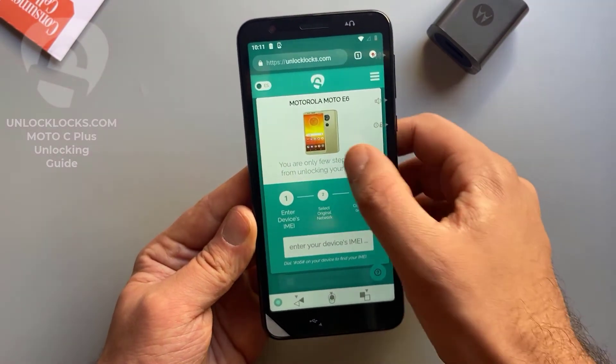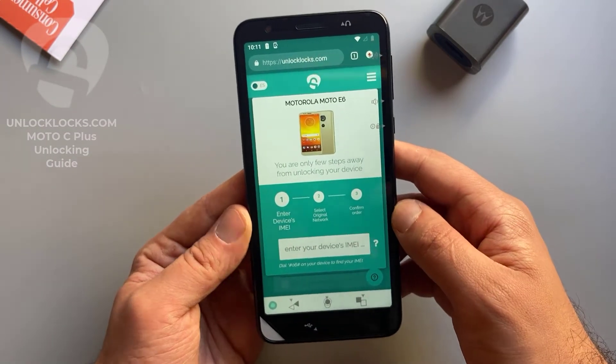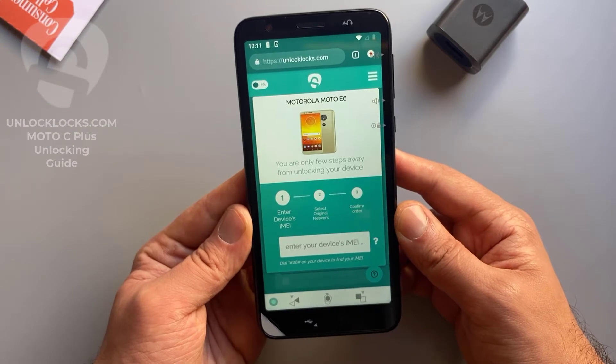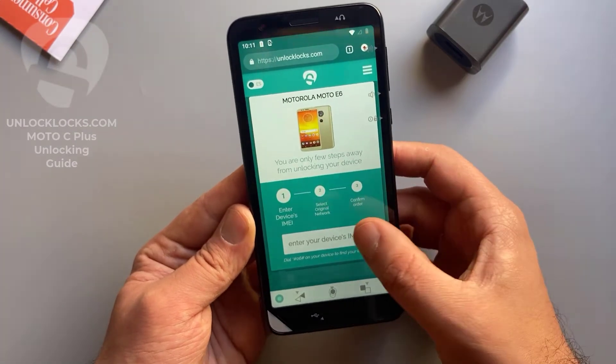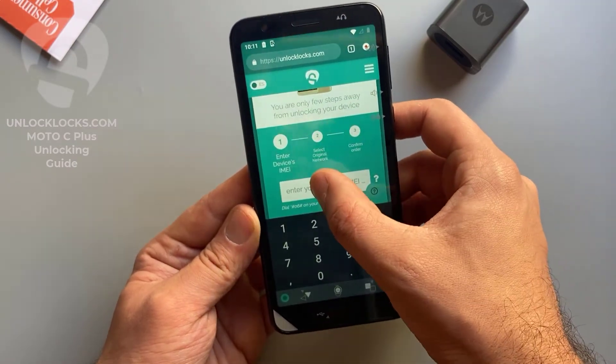Now it is asking me to enter the IMEI number, which we already got by dialing star hash 06 hash in the dialer. So let's paste the IMEI number in here.